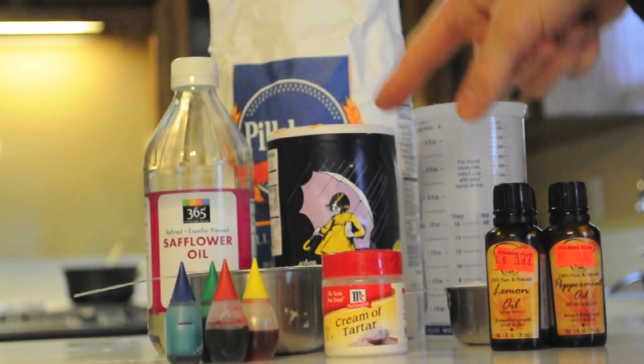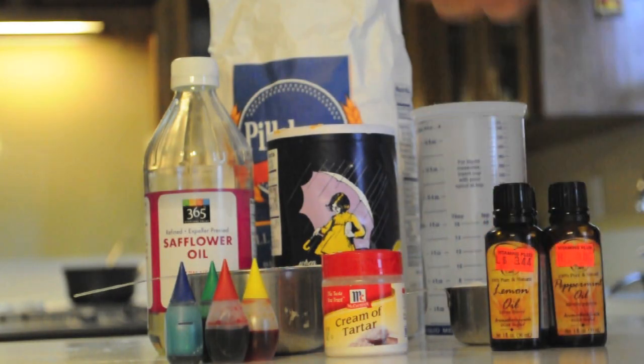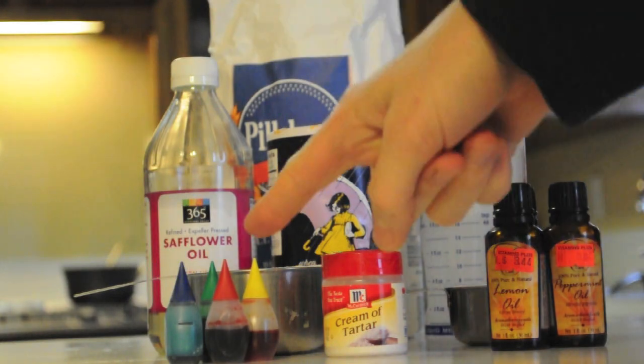So this is what you need for this science experiment. You need one cup of flour, half a cup of salt, a tablespoon of any kind of cooking oil, one cup of water, a tablespoon of cream of tartar, and then essential oils and food coloring are optional.